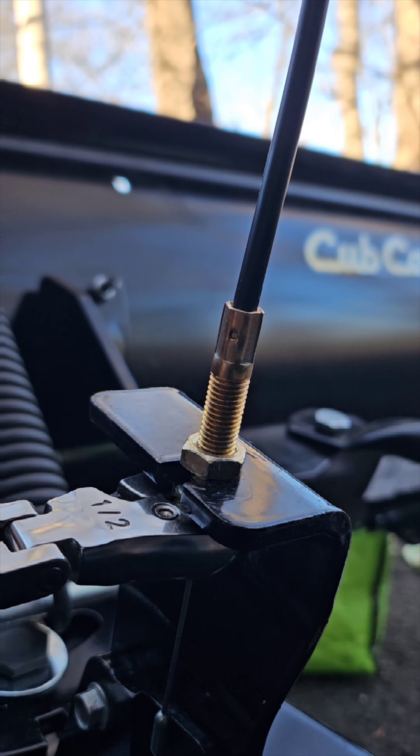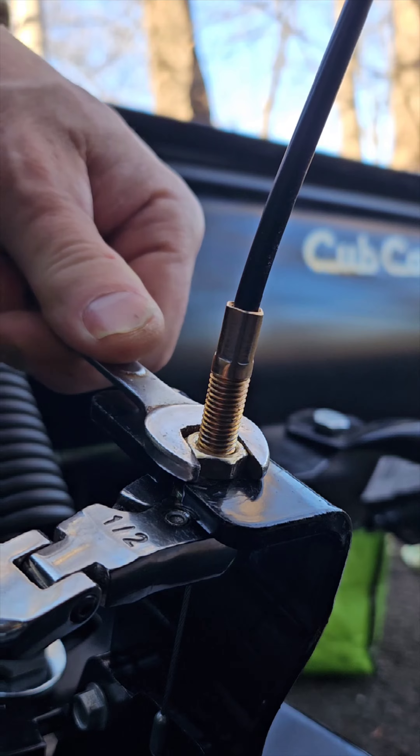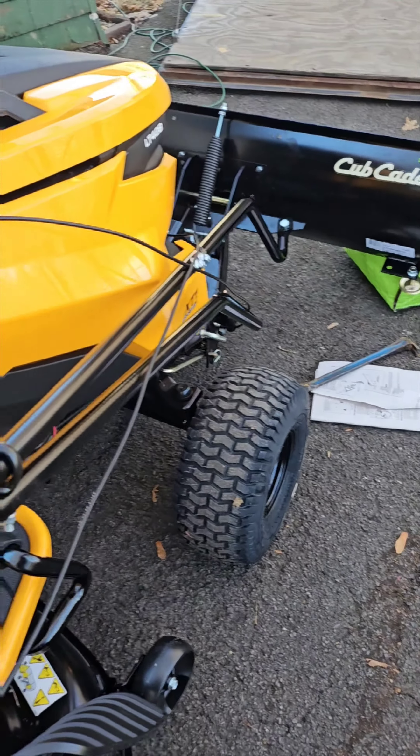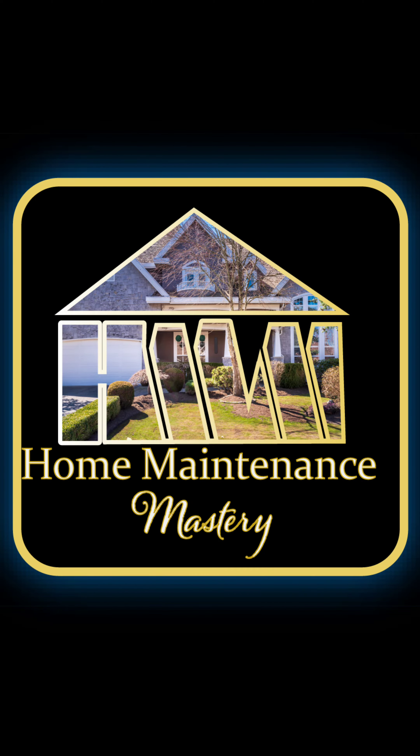Now I'm going to tighten this other nut, and this is where I need two box wrenches — one to hold it in place and the other to tighten it. You don't have to over-tighten it, just snug it on there. Now let's check the trigger. As you can see with the trigger zip tied, I can move it freely. Thanks for watching Home Maintenance Mastery — make sure you hit the subscribe button and turn on notifications.